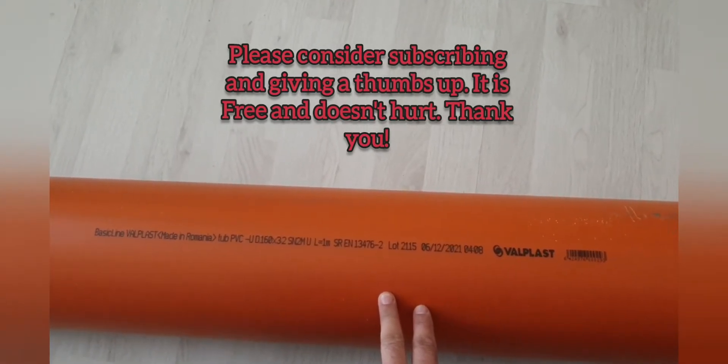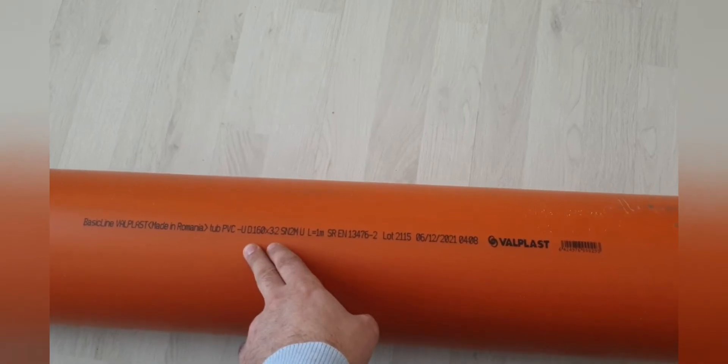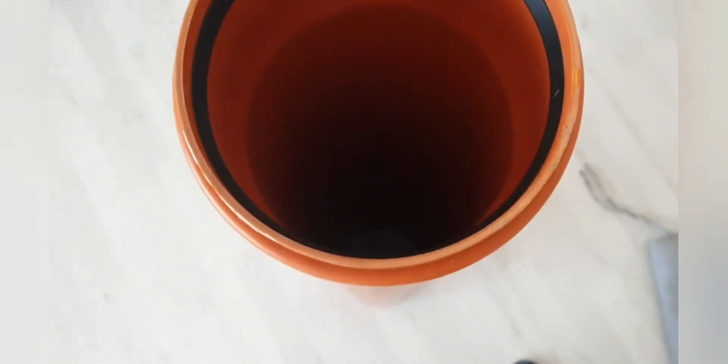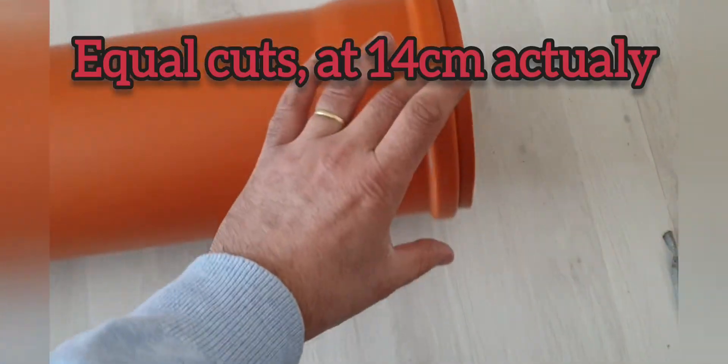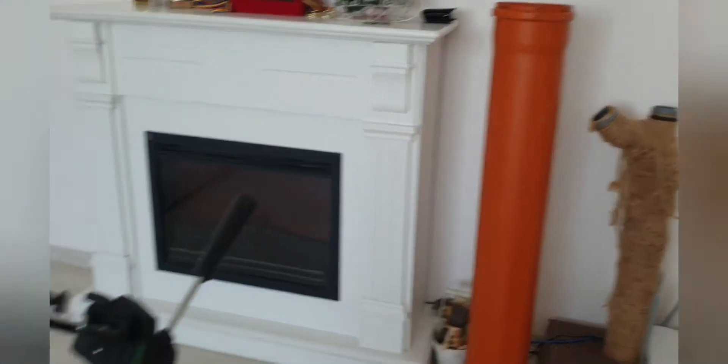This is the tubing, the PVC pipe, 160 mm x 3.2 mm thick, 1 meter length. I'm gonna make equal incisions at 13 cm here and here — 13 cm, another 13 cm and another. I'm gonna make 3 propellers out of this one and 3 more out of that one. So let's begin.